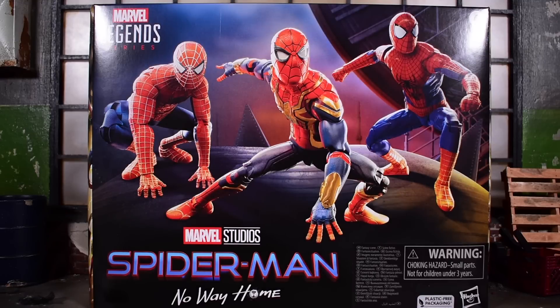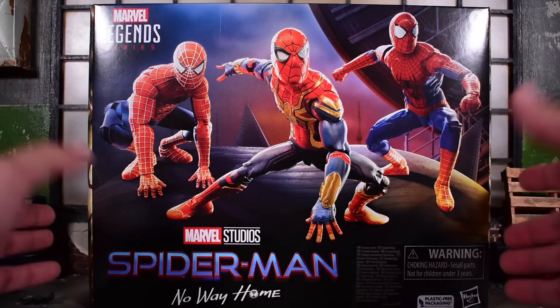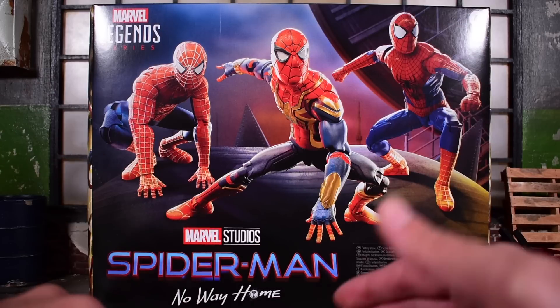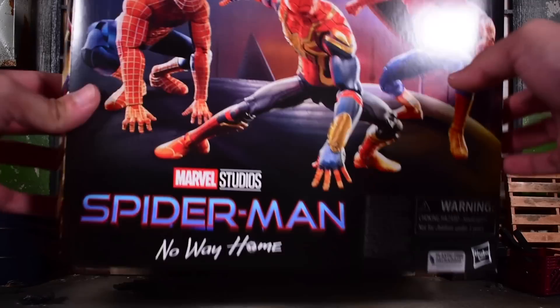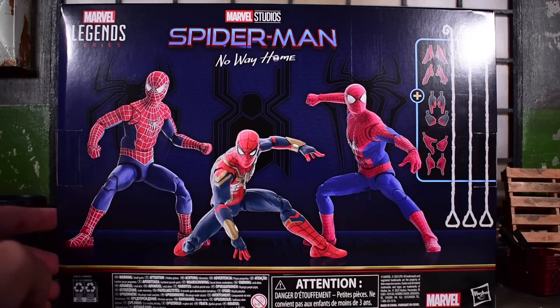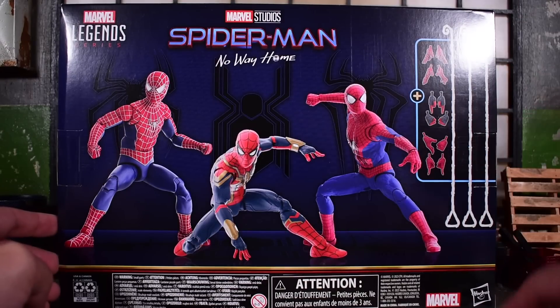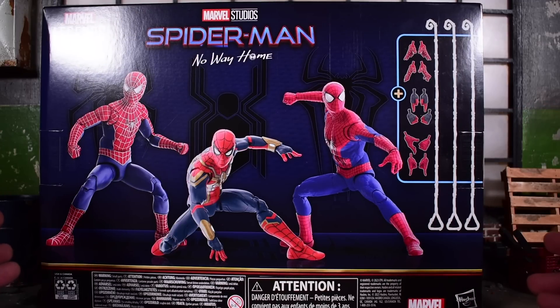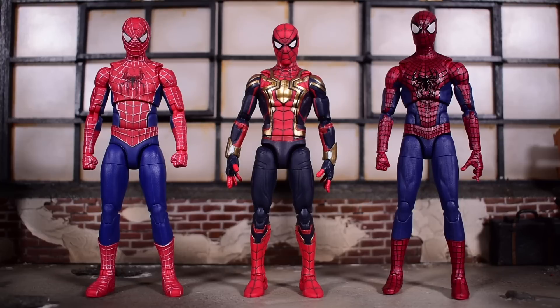It's a three-pack of each Spider-Man: we have the Tom Holland Spidey, the Tobey Maguire Spider-Man, and the Andrew Garfield Spider-Man. Here's the front of the box, here's the back showing the three figures or digital renders, and the accessories shown on the side as well. Let's go ahead and crack it open and see what these are all about.